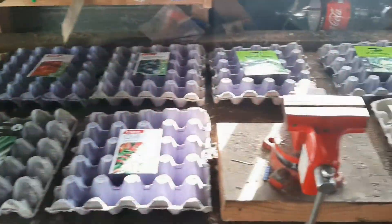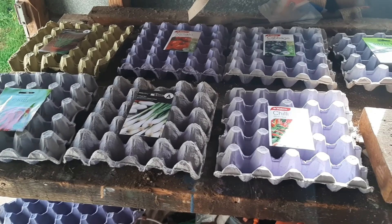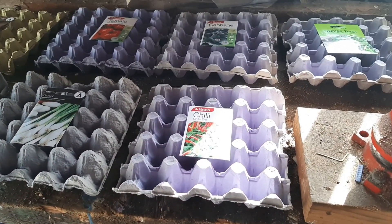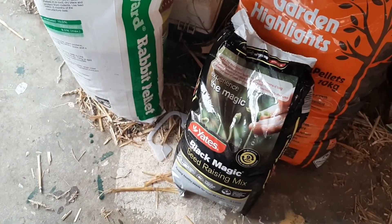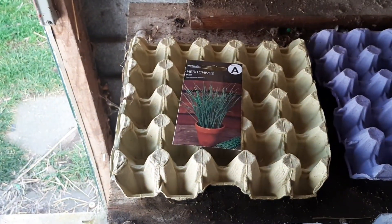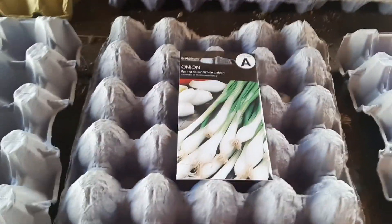These are all the seeds that I got for the garden, and the egg trays are great — perfect biodegradable, free germination trays. I got some raisin seed mix, some cayenne hybrid chillies, some chives, some big beef hybrid tomatoes, some spring onions.